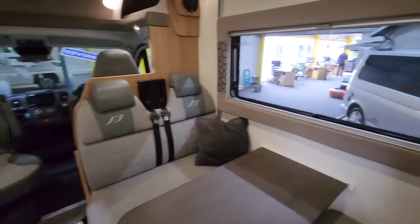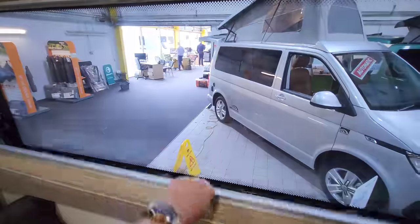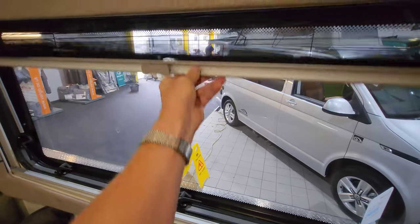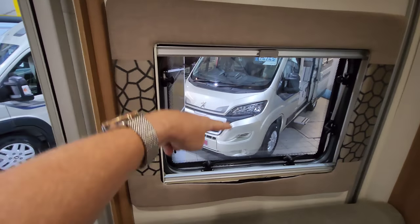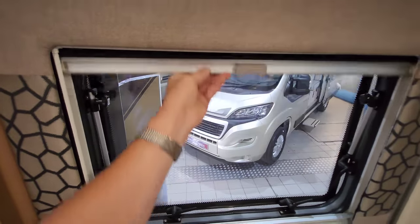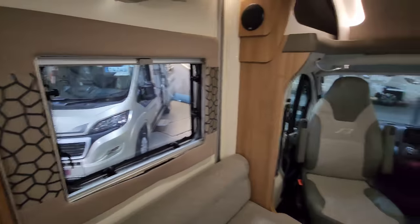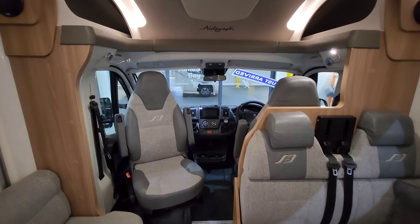All of the windows that open have got blackout blinds and fly screens. The only windows that don't have a fly screen are the windows at the front, which you're not really going to need anyway.